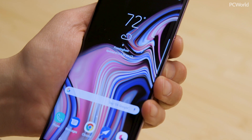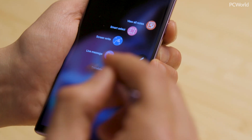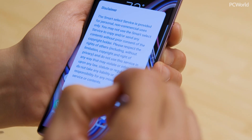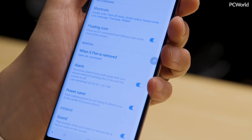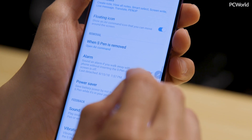Let's take a look at some of the new features and some of the cool things it can do. When the phone is unlocked and you eject the S Pen, you'll get the Air Command menu automatically if you select that, and you'll have six options that are all customizable. You click the little edit button here and you can go into your settings and customize all that. We'll get into that a little bit later.